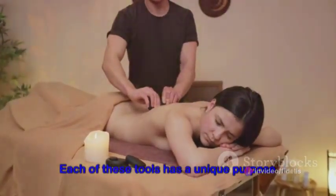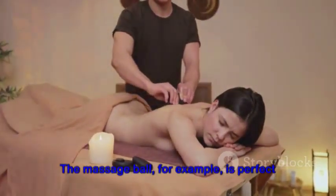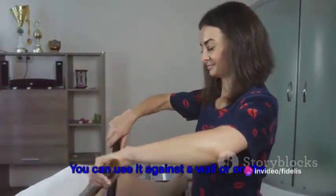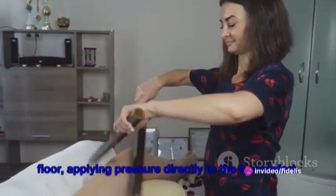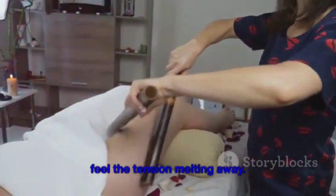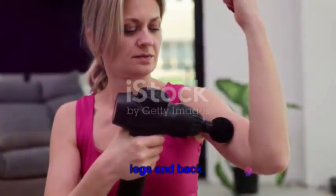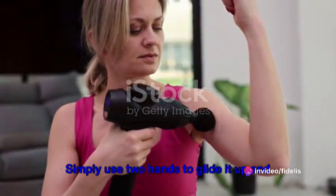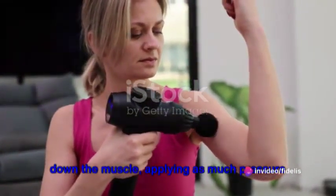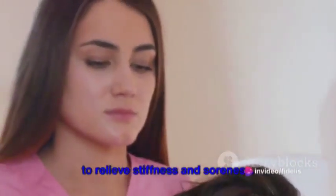Each of these tools has a unique purpose and can be used to target different areas of your body. The massage ball is perfect for those knots that just won't budge. You can use it against a wall or on the floor, applying pressure directly to the discomfort. Roll it around and you'll soon start to feel the tension melting away. The roller stick is great for larger muscle groups, like your legs and back. Simply use two hands to glide it up and down the muscle, applying as much pressure as you feel comfortable with. The foam roller is a versatile tool that can be used for a full-body massage — sit or lie on it and roll back and forth to relieve stiffness and soreness.